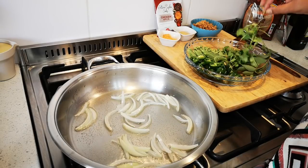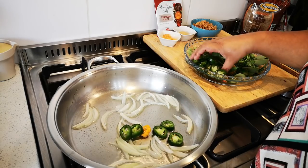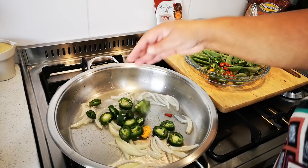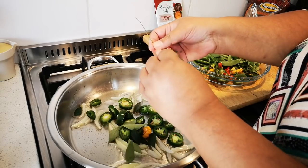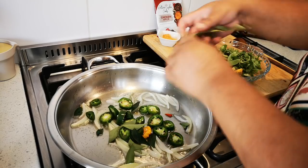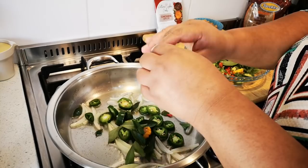Now I'm going to add all the chilies — please, this is optional. I'm putting in quite a bit because I love it.